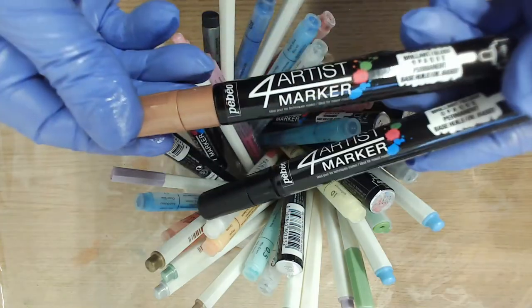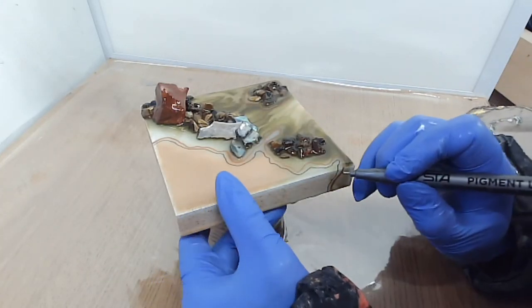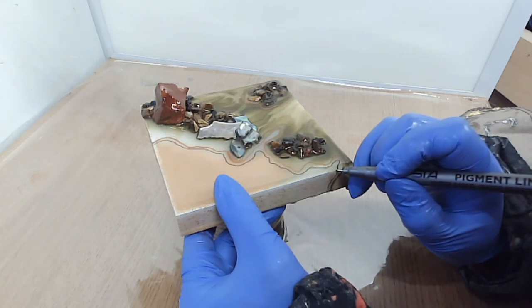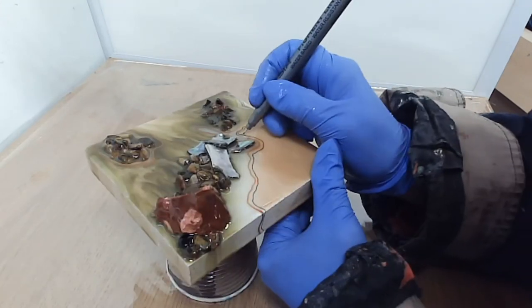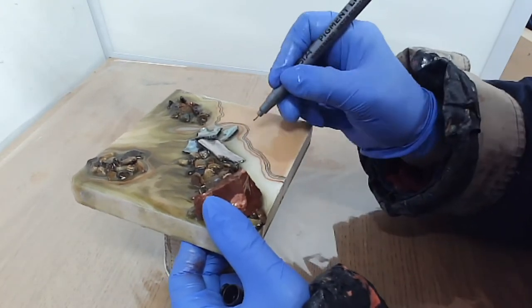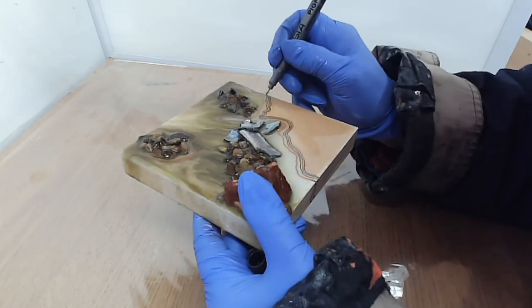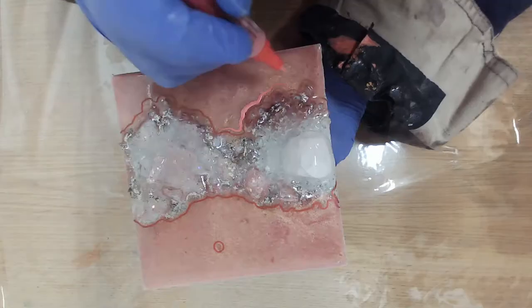If you use a water-based pen such as this really fine black lining pen I'm using here, then you will need to spray the dried ink with a clear lacquer before putting any more resin over the top, as the ink will dissolve in the wet resin and smudge otherwise. Ask me how I know.